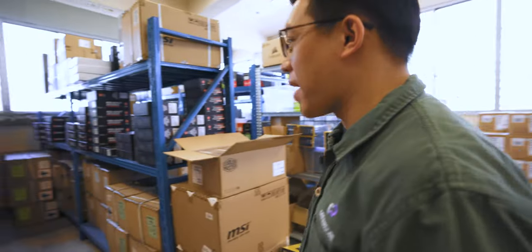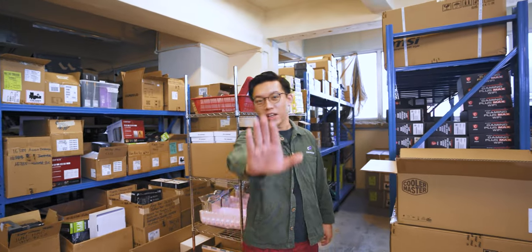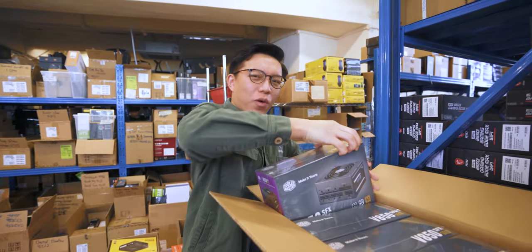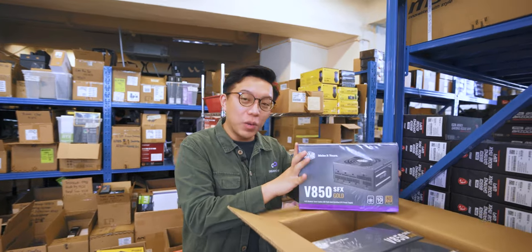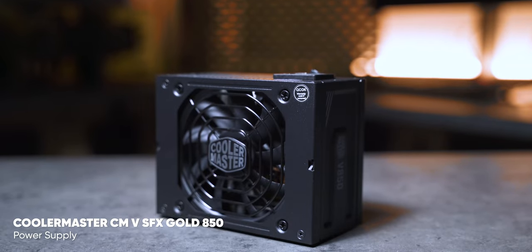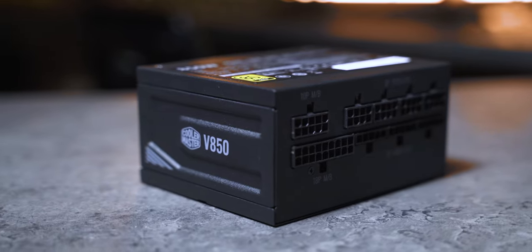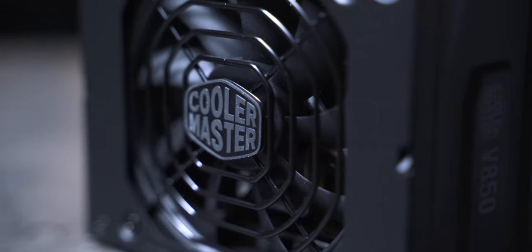For the power supply, we'll do a brand new concept — wireless power. Kidding! If only they made wireless power supplies, that'd be great. We have an 850-watt small form factor power supply from Cooler Master, the V850. So this is your 850-watt small form factor power supply.